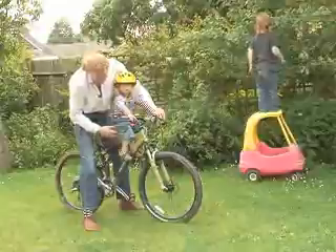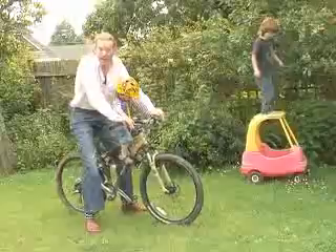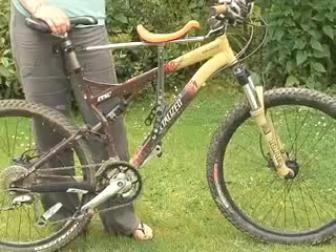It means I can go down certain terrain very stably and easily because they're right in the sweet spot of the bike. Also, because I'm holding their hands, I can go over slightly rougher terrain where certain other systems would mean they would be shaken around too much.